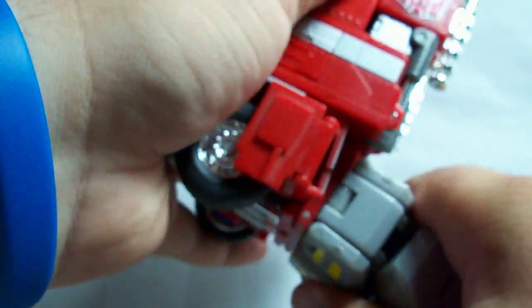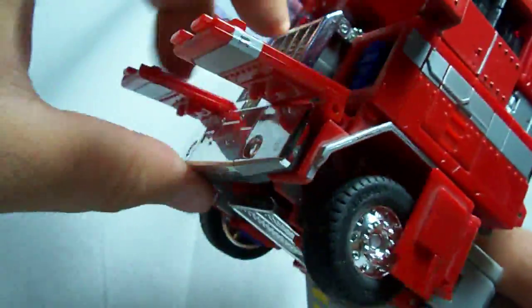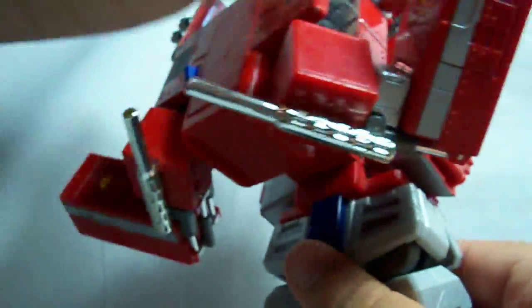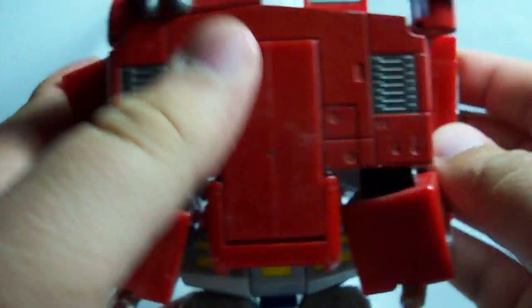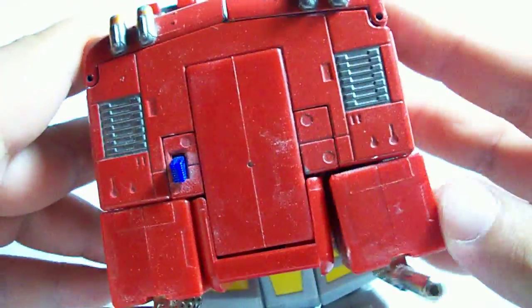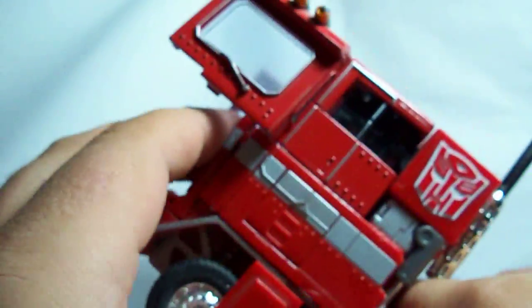I forgot I have to rotate his torso. I'm going to have to take these arms back out so I can rotate his torso. There we go — now the arms can go back in. Just get everything back where it was.